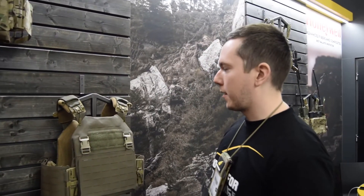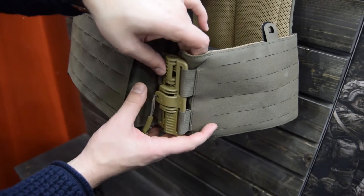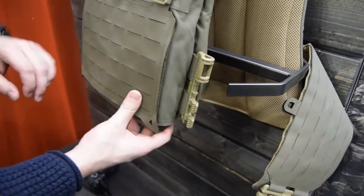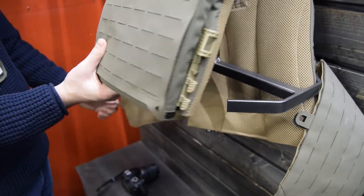A great feature on our plate carrier is the quick release buckles. They are made by DUE MF from Italy, called the ROC. Many other brands in Europe right now use it, so you can really fast release the buckles.